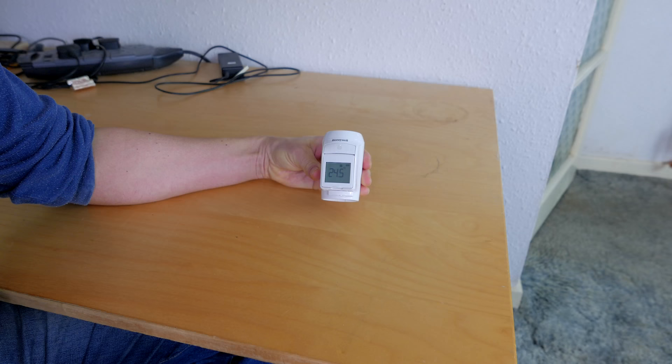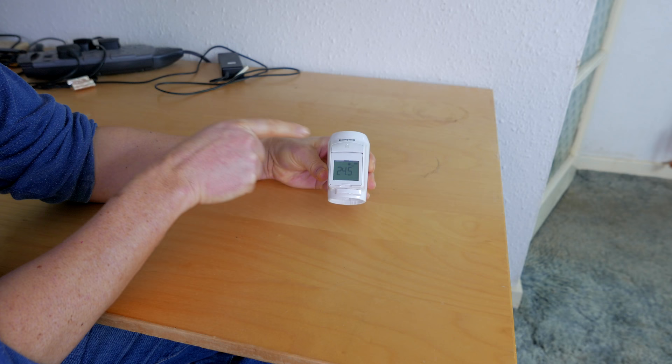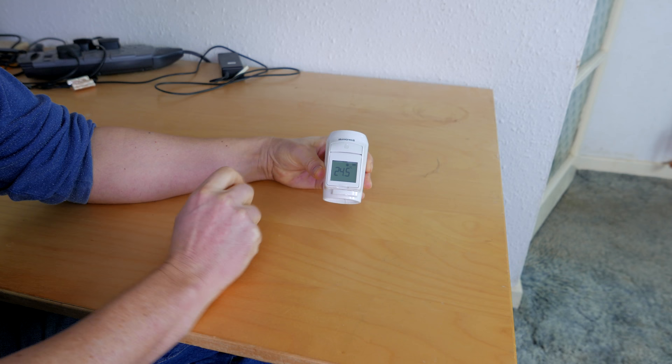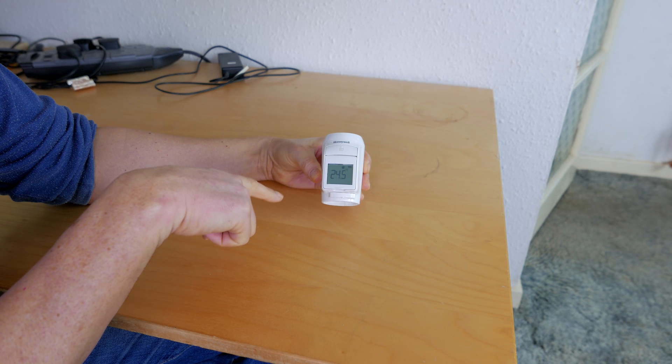The first thing to check is that the TRV isn't bound. If you buy it new it won't be bound to anything, but if you bought it second hand or as part of a system, it may be bound. Easy to check — just tap the top button once and it will tell you. If it's bound it'll show the name of the zone; in this case you can see it says 'unbound,' so it's not trying to connect to any other part of the Evo Home system.